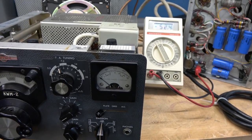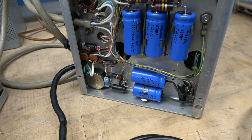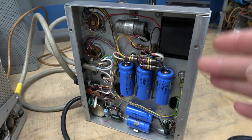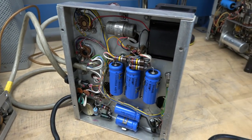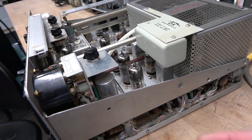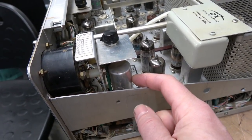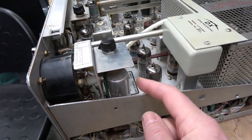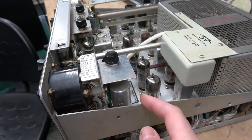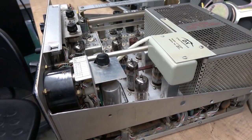I think I know what it is. You can see the power supply caps in the 516 power supply have been replaced, so I do not believe there are any issues with the filtering in that component. I believe the problem is on the main chassis of the KWM2. There is a capacitor sitting right under here which is a multi-section filter cap — and that's original.